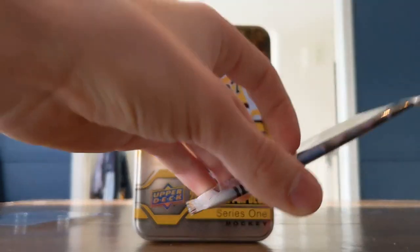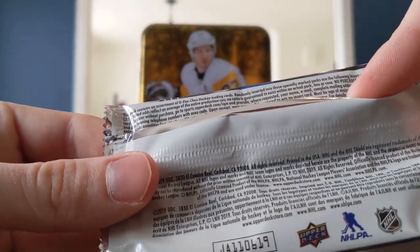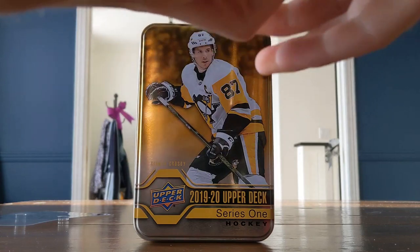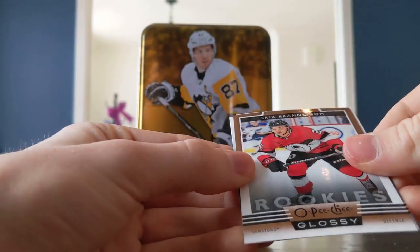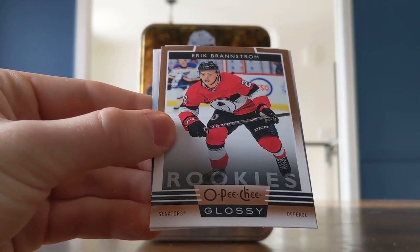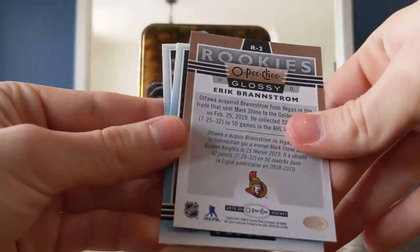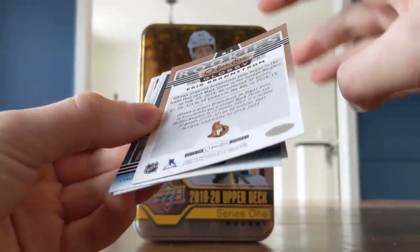The thickness of these packs and the O-Pee-Chee Glossy packs — let's see, I don't see any odds on here, so we're just hoping for some good names. I know there are parallels but I don't know how rare they are. I think that's pretty cool. This is a parallel — I think the bronze parallel.